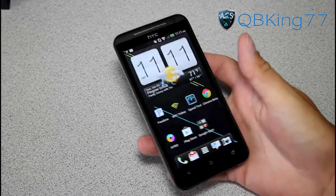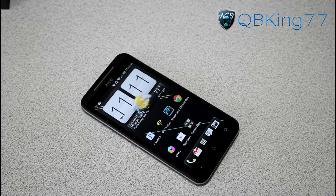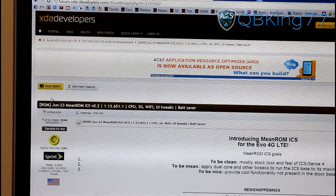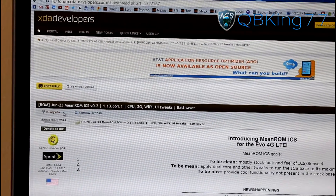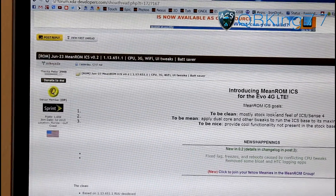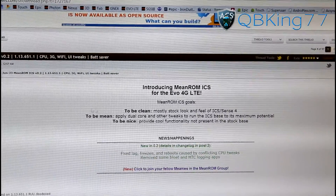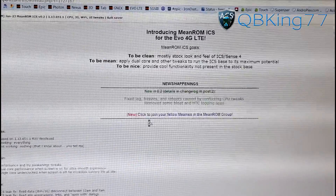Uncheck Fast Boot and we are ready to go. Go ahead and click on the link in the description of the video — it will take you to this site right here. Big shout out and thanks to Mikey XDA for putting this ROM together. You'll see Mean ROM ICS for EVO 4G LTE — the main goal is a clean, mostly stock look and feel of Ice Cream Sandwich Sense 4.0.